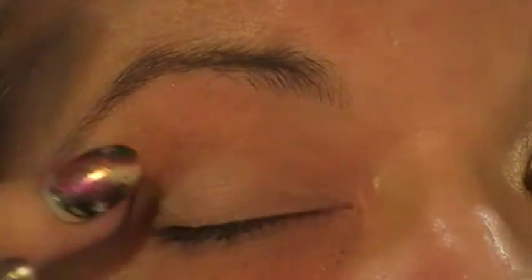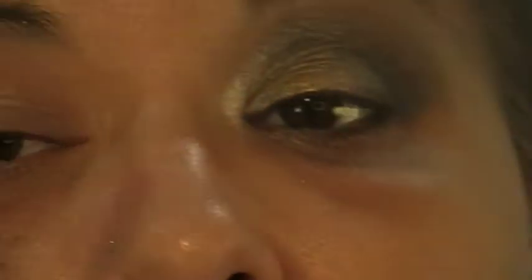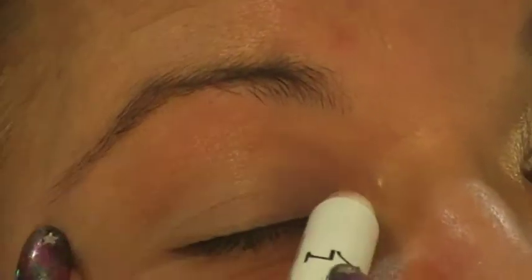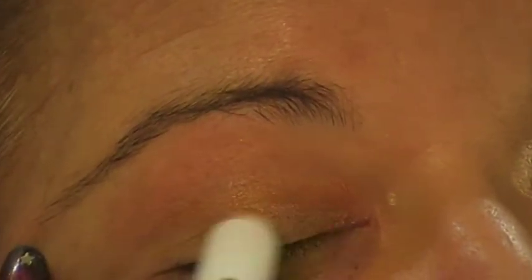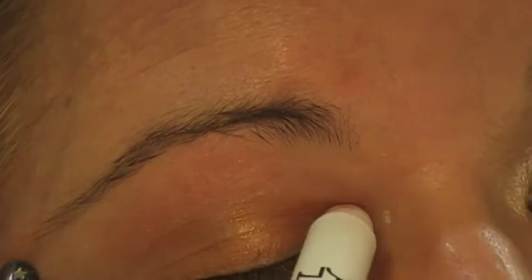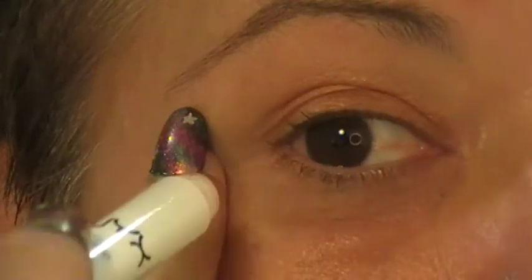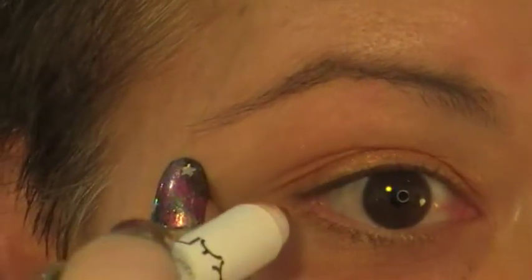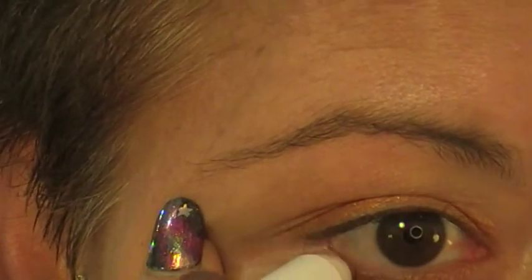I've already primed my eye with some Too Faced Shadow Insurance and I'm just going to run over it with the NYX Jumbo Pencil in gold. I'm also just going to run a touch of that gold very carefully under my lower lash line for the eyeshadow that I'll be putting down there later.